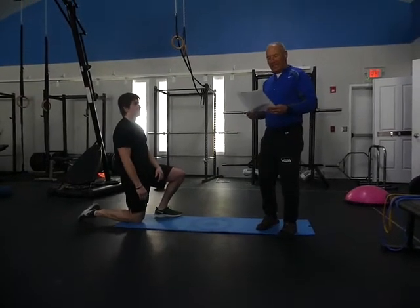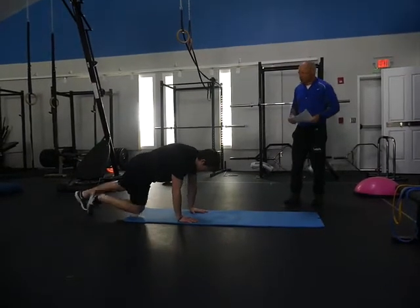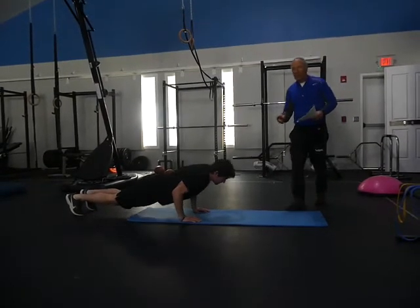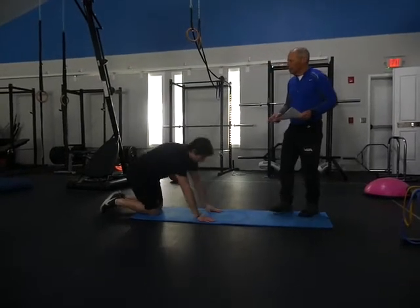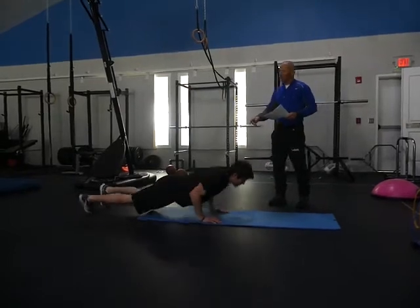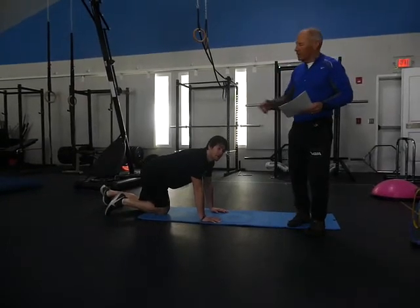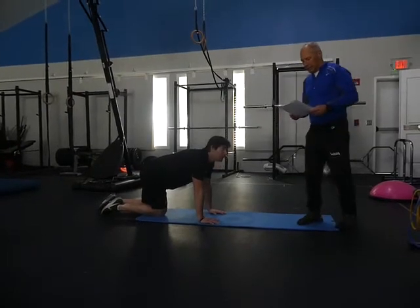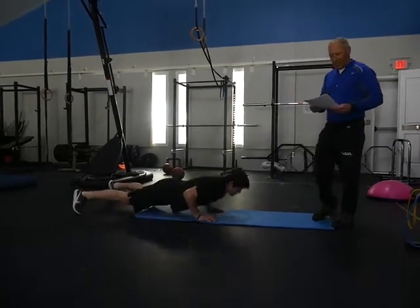Now the bouncing push-up, same as we did in the squats — you bounce on the way down and on the way up; that's the vibration. We'll give you a little more vibration later. Now feet turned out, feet turned in. If your feet tend to turn out a lot, you can do your push-ups working on turning them in. You can also bounce from one foot position to the other.